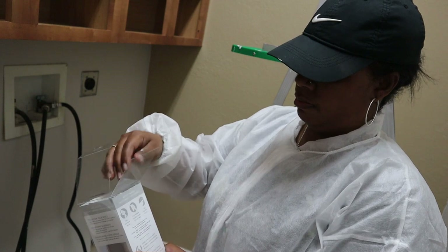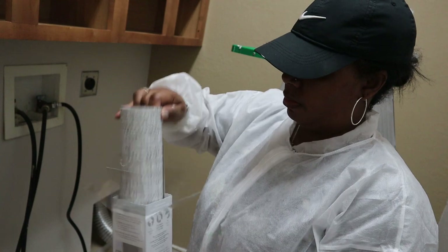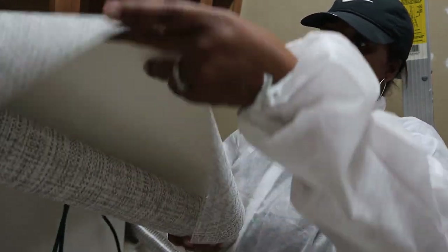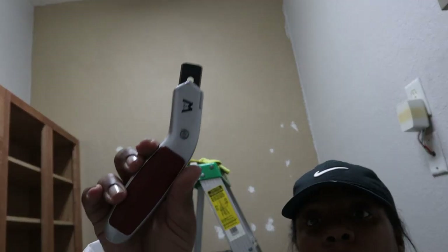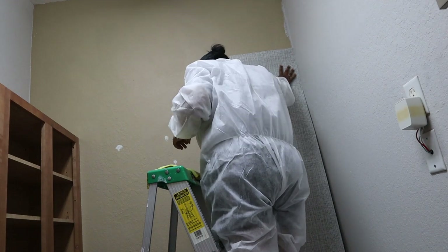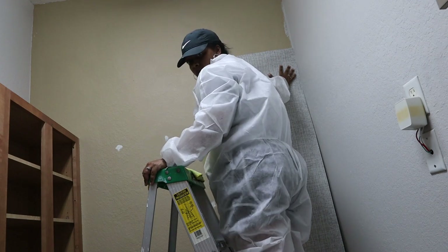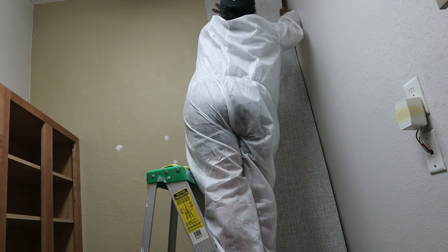Applying this peel-and-stick wallpaper was not the easiest job ever — well, it wasn't hard, but it wasn't easy. The toughest part was that my walls were almost 11 feet tall and I had to go up on a ladder, peel back the paper so the adhesive could stick to the wall, and keep my balance. It was a whole ordeal, but I got the job done. Would I do it again? Absolutely. Would I get more help from the beginning? Absolutely.